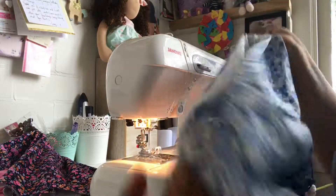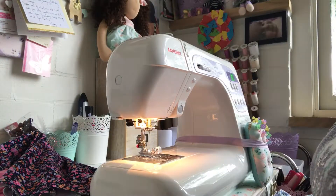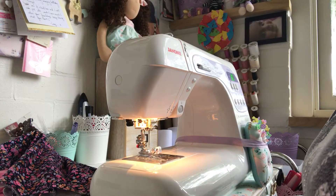Basically you get this nice neat hem from the outside that's all one width, and it's nicely stitched on the inside as well. That's it! Oh wait — now it's on to buttons, so don't get too excited because you've still got buttons to go, and then you're finished. Okay, bye!